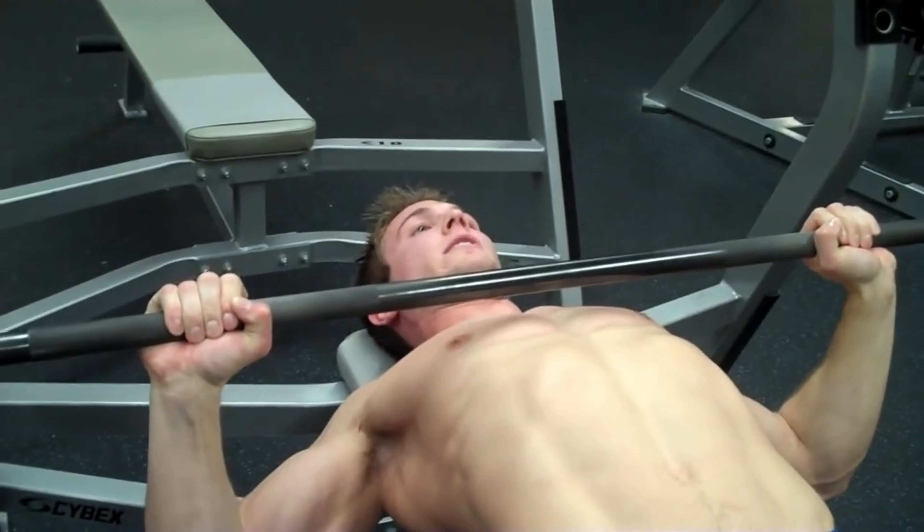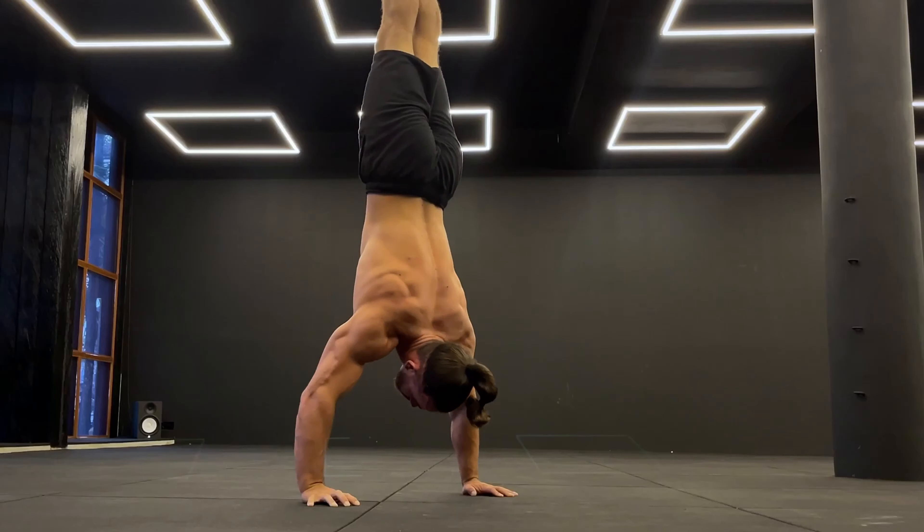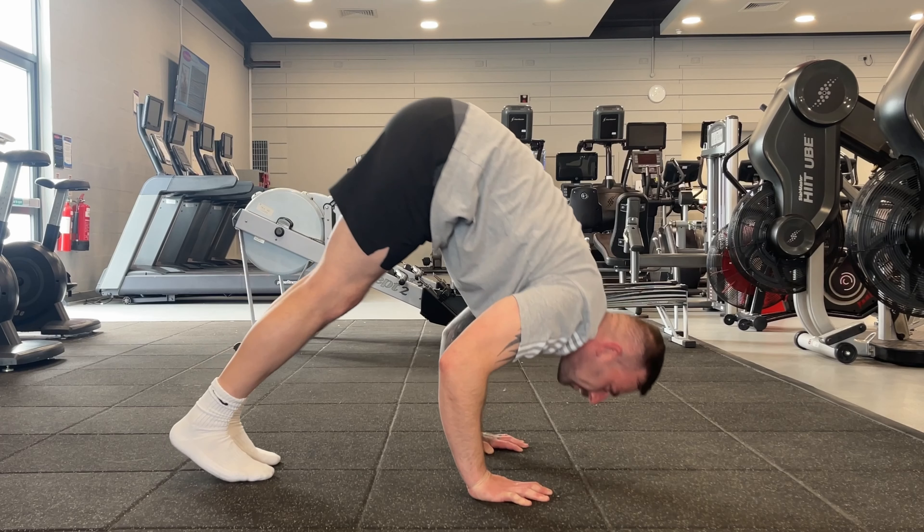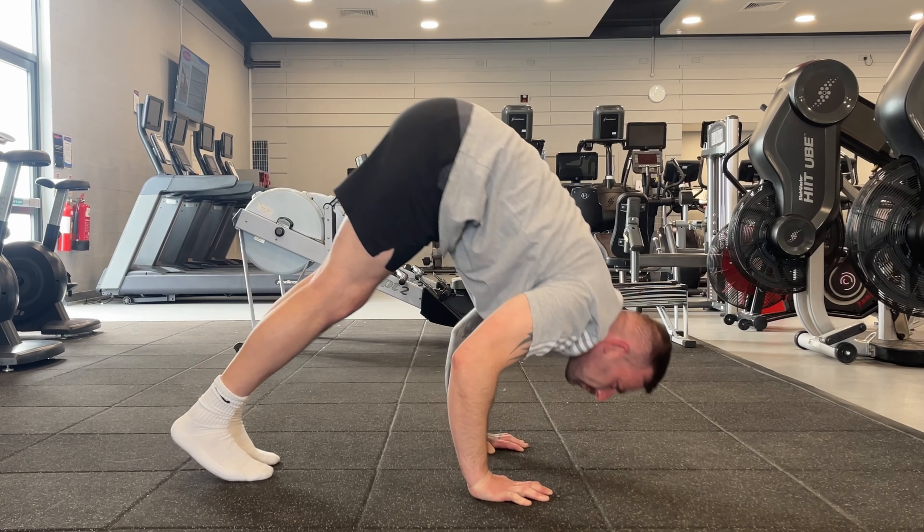Developing pushing strength is essential for a wide range of exercises, from the fundamental bench press to the aspiring handstand push-up. In addition to building muscle mass, developing pushing strength can also improve your posture and functional strength for daily activities. Today you'll learn how to improve your pushing strength with the pike push-up, a potent bodyweight exercise.